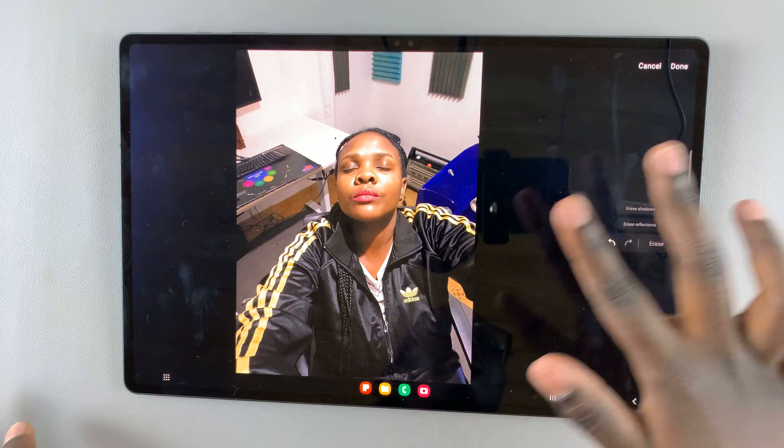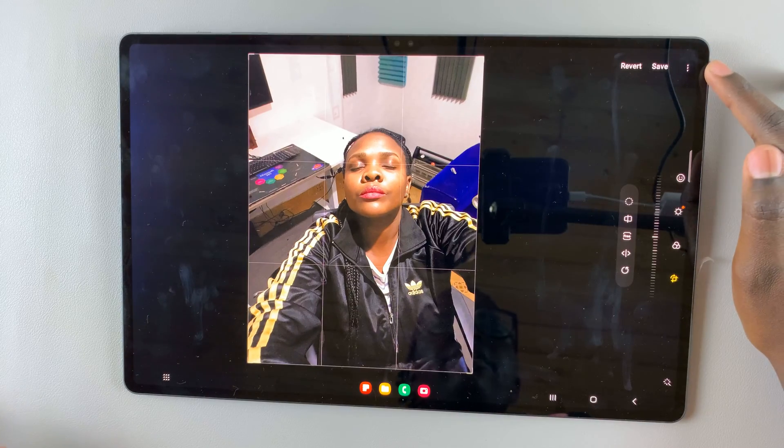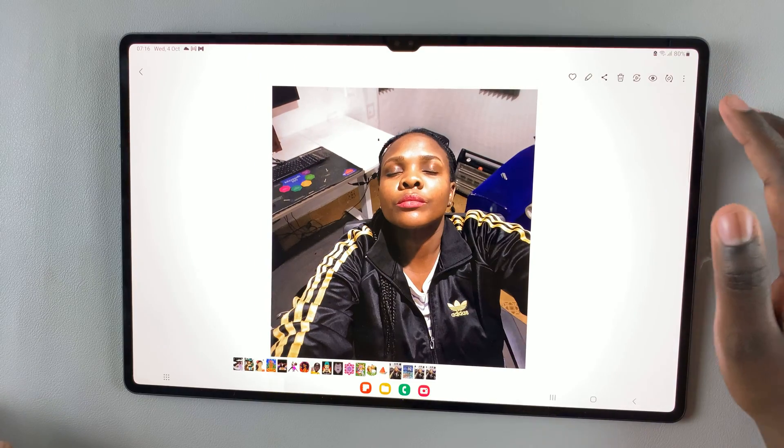Once you're happy with what you've removed, simply tap on done. Here you should see the option to save, so you can choose to save it like that.